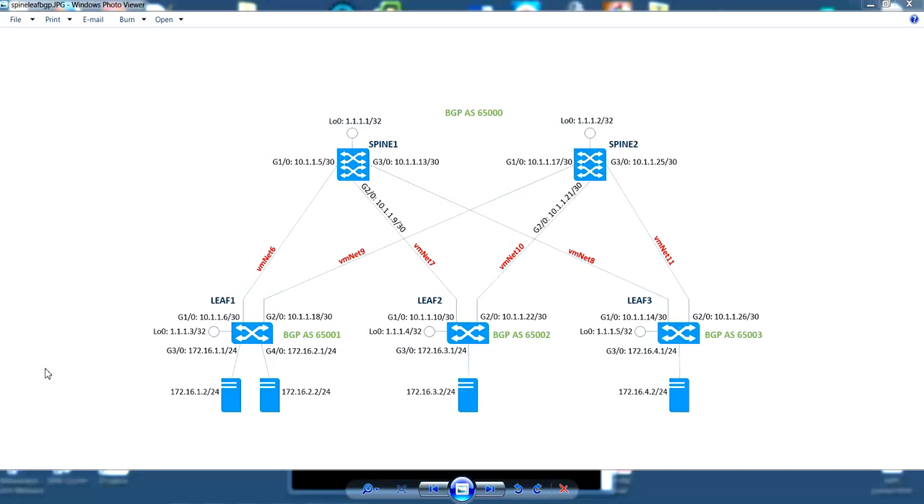This diagram shows the setup of the Spine-Leaf architecture. There are three leaves connected to two spines, and there are a couple of Ubuntu hosts connected to each of the leaves. The links between the spine and the leaf switches are VMNet adapters — VMNet switches.